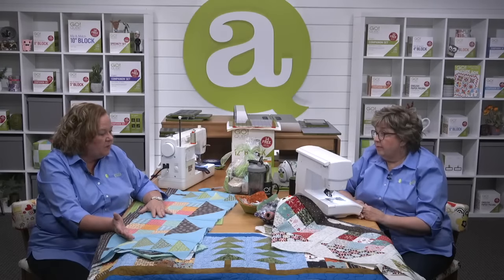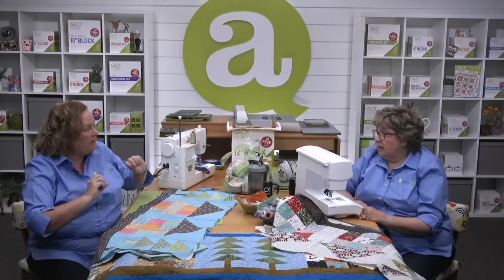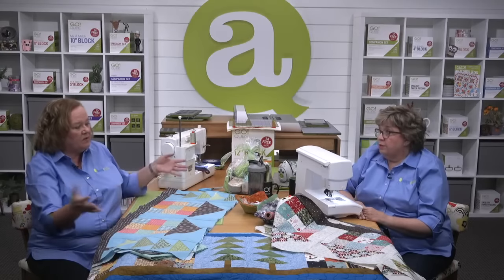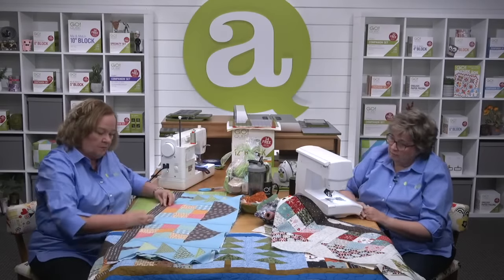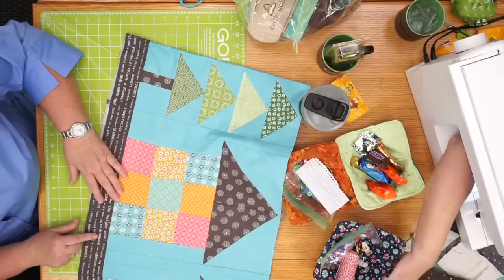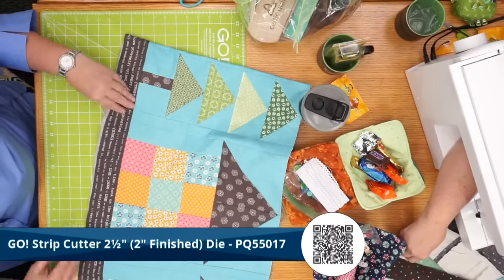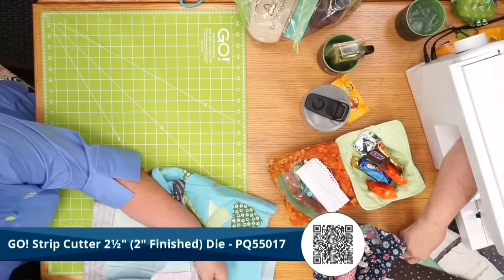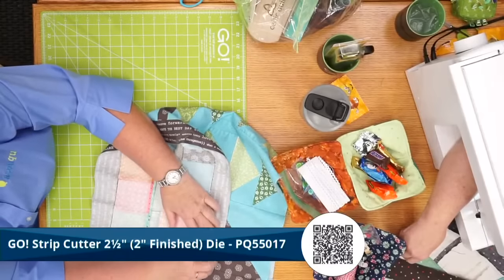Someone on social media was making this and actually made three rows — the center had Northwoods Medley shapes, kind of like log cabins in the woods. So think about all the possibilities! For the 12-inch strip, it's time to cut and sew those border strips. The first thing you want to do is cut and sew this bottom border. We use the two-and-a-half-inch strip die, which finishes to two inches. You need to cut it into two parts and sew them together. Here's where I sewed mine together and pressed my seam open.